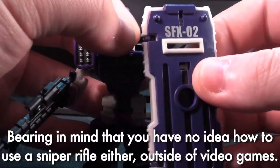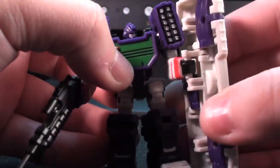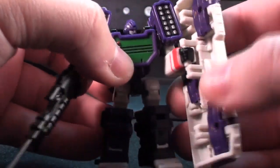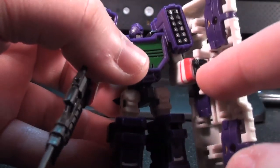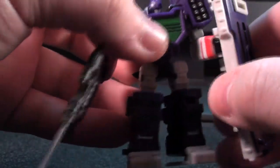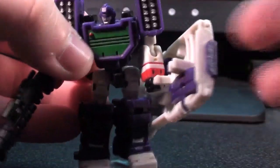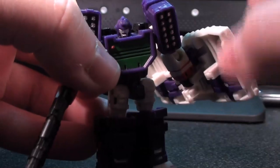Also the shield I think is great but it only works in poses really when it's planted on the ground. This is because the handle is actually on a free turning axis and it doesn't really lock in place anywhere. It's very tightly held by his hand but the axis that it's connected to the shield by is pretty loose. So if you have him holding his shield behind him or something like that it's very easy for it to just flop down.